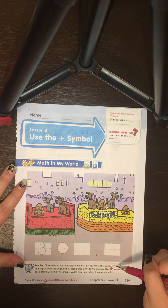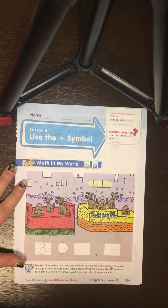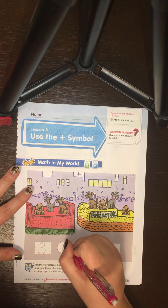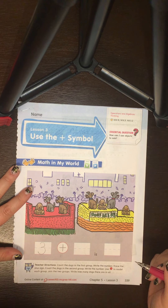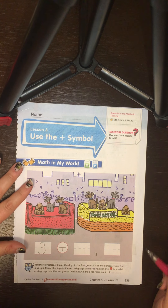The next set of directions says trace the plus sign. If you've already watched our vocabulary video, you know that the plus sign looks like a T, and it's telling us that we're going to add or join these numbers together — we're going to put them together.